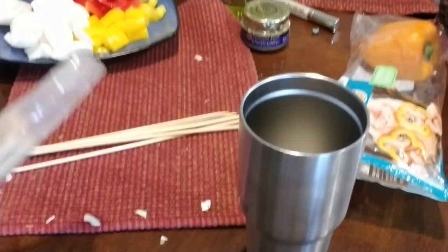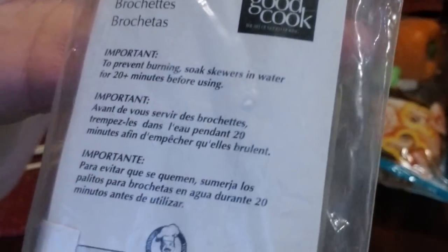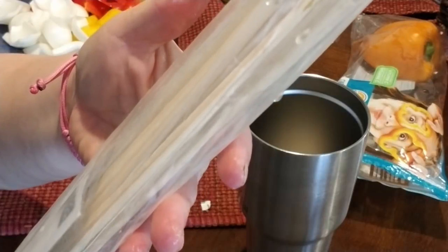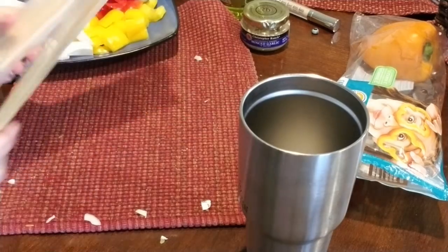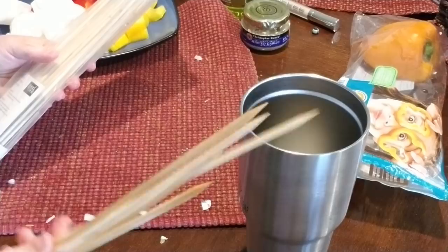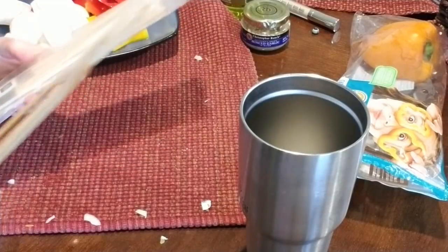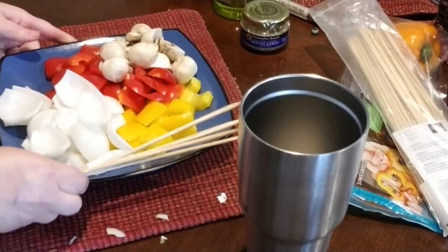What we use are Good Cooks skewers — I believe we got these at the kitchen store. What I did was just wet them down with water before I put my stuff on. Usually we have two a piece, but a lot of times we have one extra for odds and ends, so I just got five of them. Now we are going to start skewering these up.